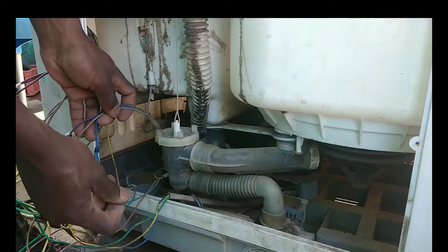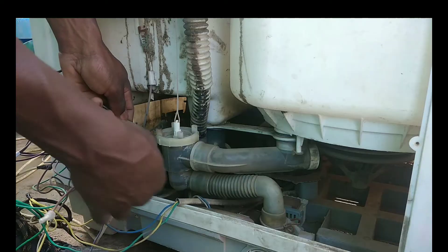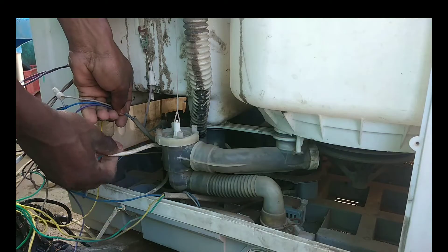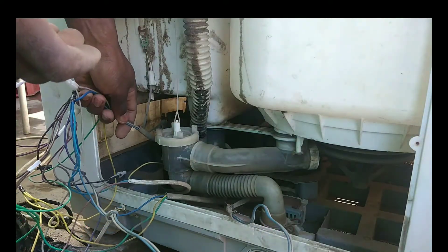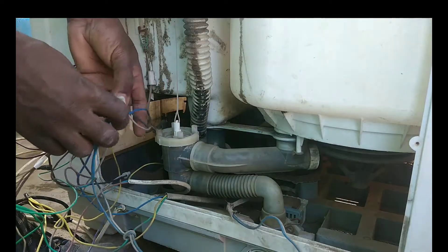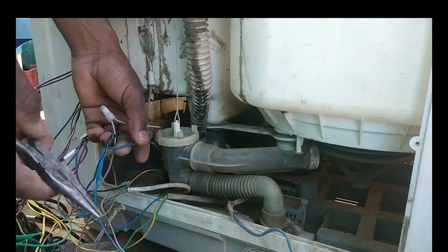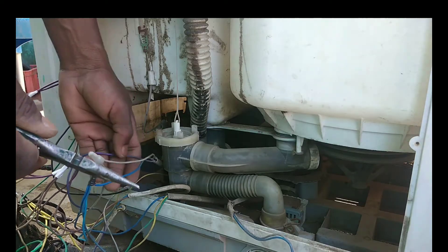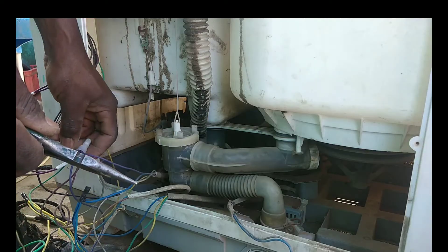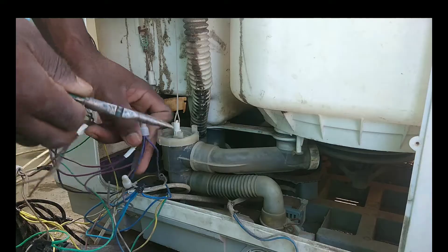I'm holding the dryer cable cord and I want to focus on the blue ones — the blue is the power cord neutral. The blue wires from the motors are connected together with the blue wire from the cord, which is the neutral. We need a long-nose plier to open the caps and disconnect all the cables.